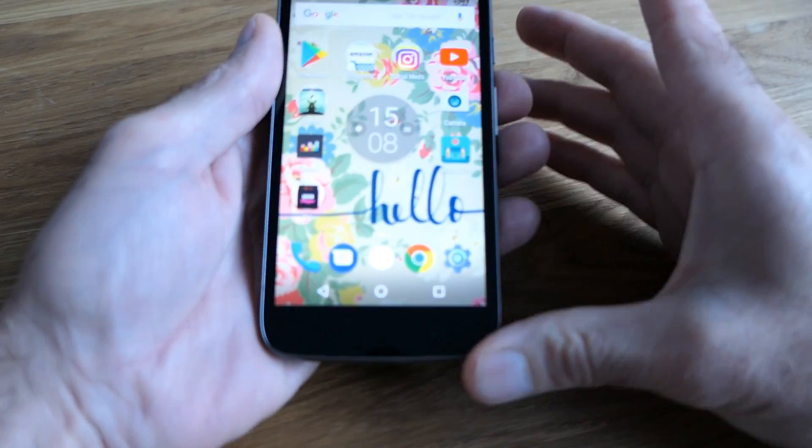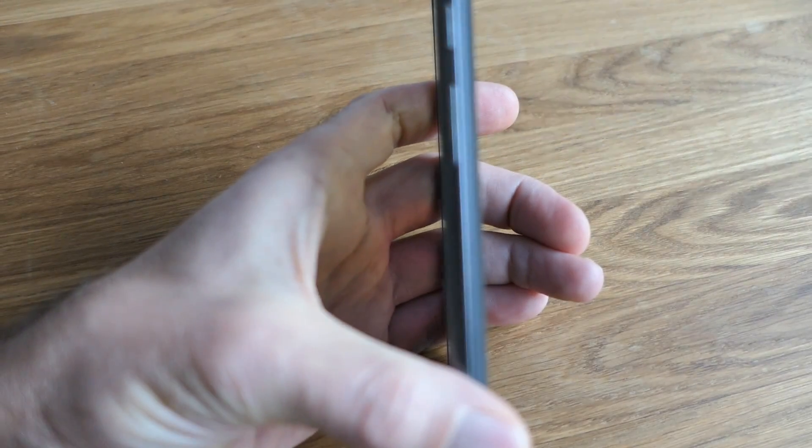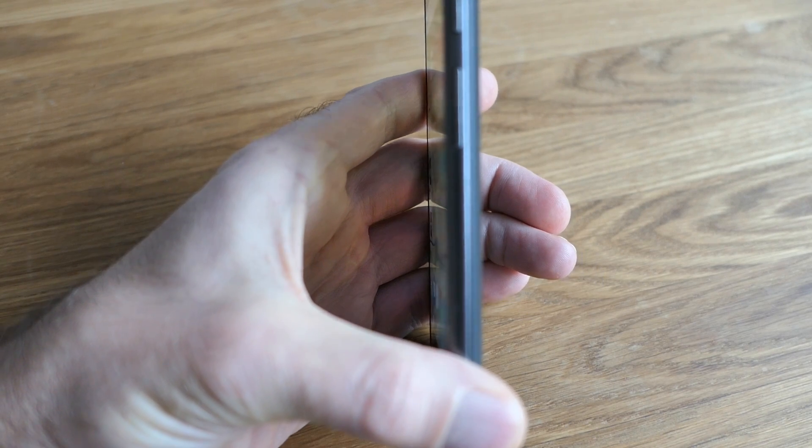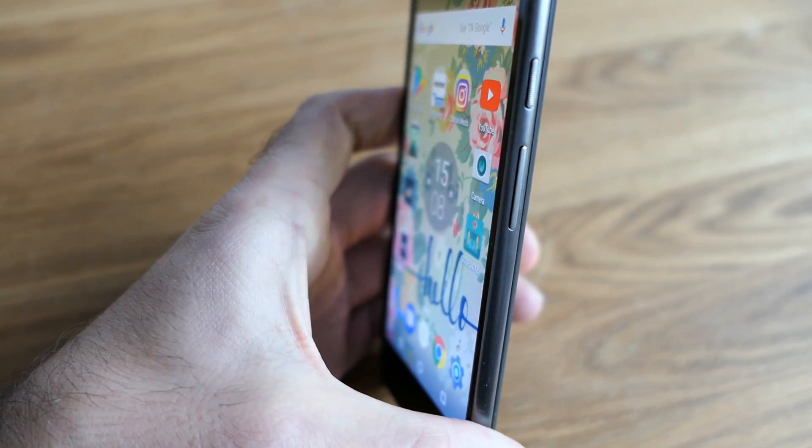Hi guys, Pawel here. Welcome to another quick tutorial. Today I will show you how to take a screenshot on Motorola phones. I've got a Moto G Play here, but it works on any of the new Motorola phones.